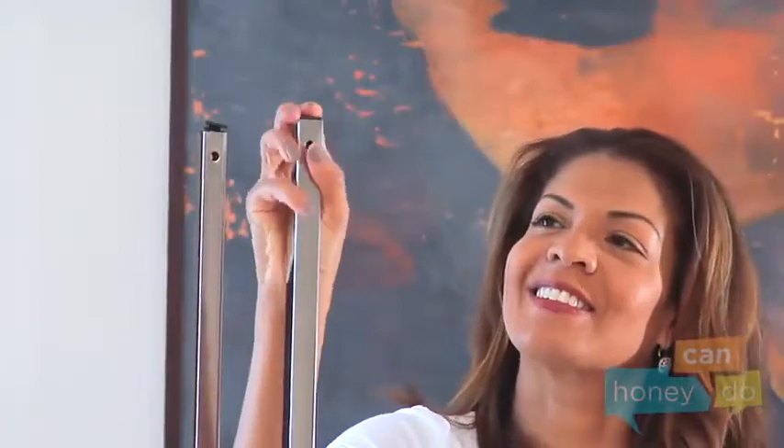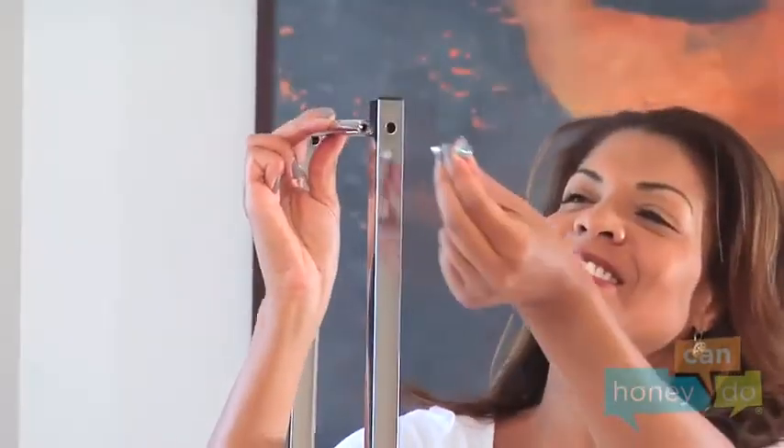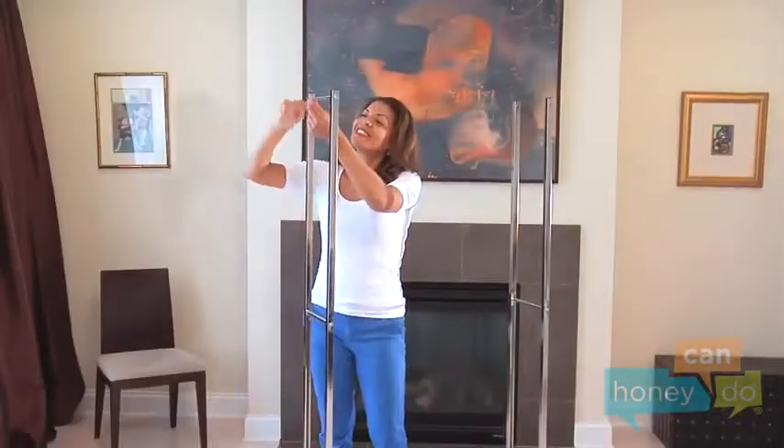Now, place an upright bar cap on top of each upper support. It's a good result — an upright position. Another insert bar goes here, attaching with screws.